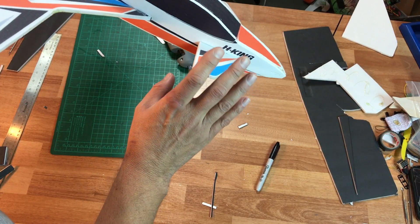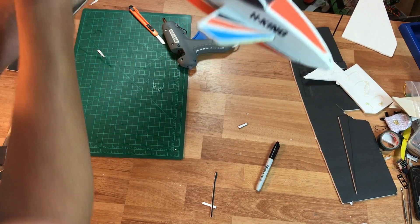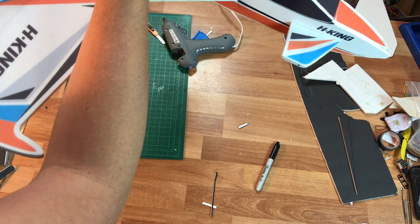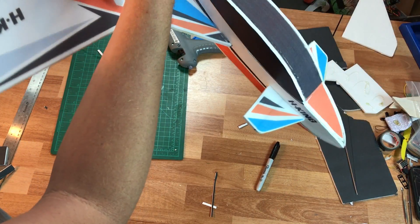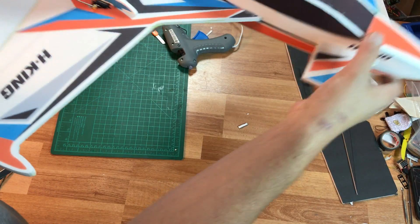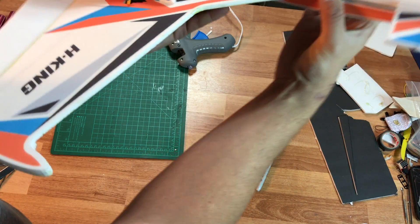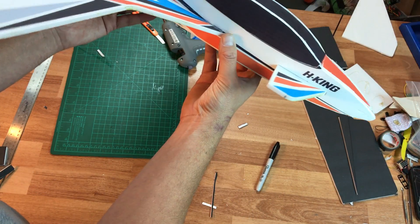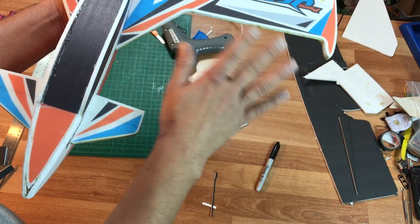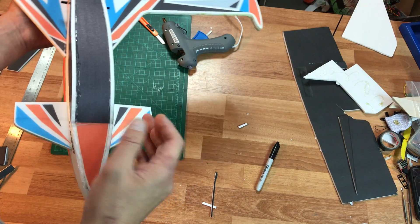The other thought is that these canards might be affecting the flight performance. Since we have the CG right back over here, as I'm giving elevator up and down pitch input, this canard may actually be preventing that from happening. If I can't get some modifications to work, I might actually chop these off and just see how it flies — it might fly more like the Microjet.